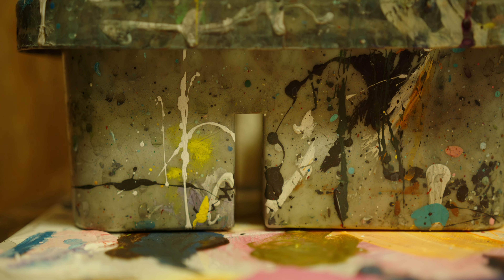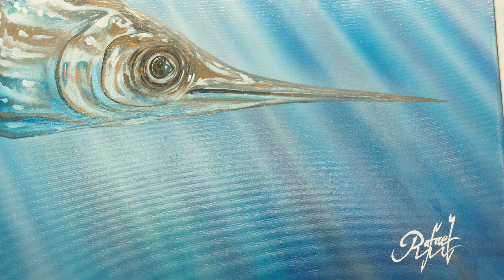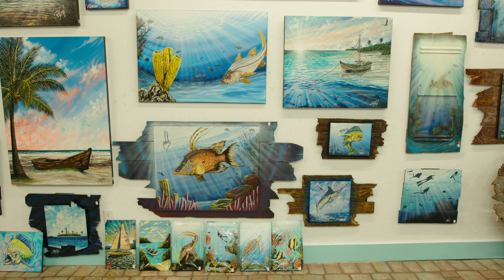Being inspired by watching him paint artwork and do lettering, I was able to sit there with my crayons and my coloring books, surrounded by artwork, surrounded by artists. I just gravitated towards it naturally.